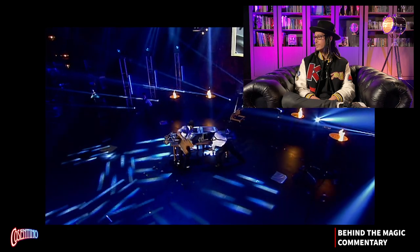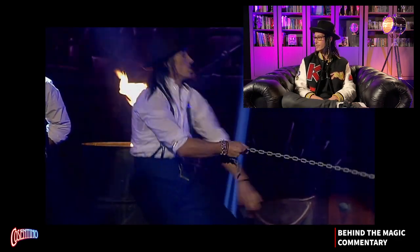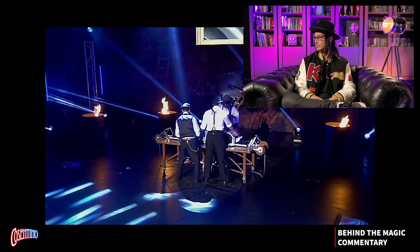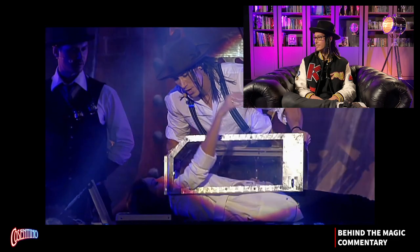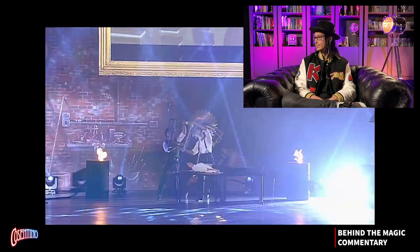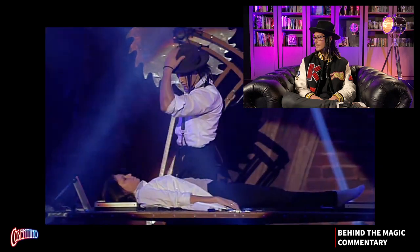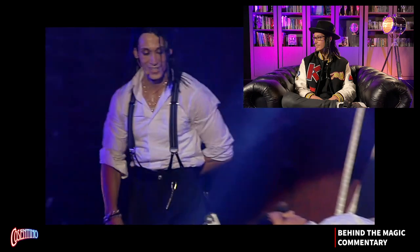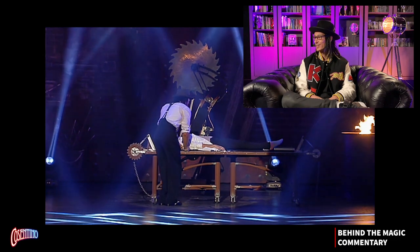All right, so we're now going to put her back together. Headstock comes off, footstock comes off — pop shot, you can see from above and see straight through the boxes. Boxes come off — clear.